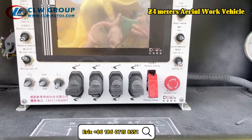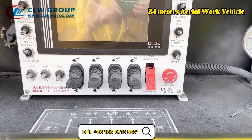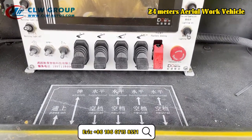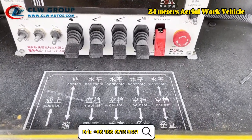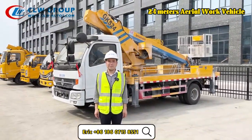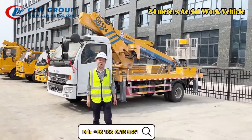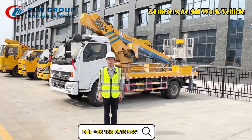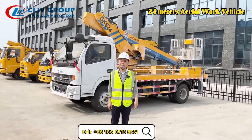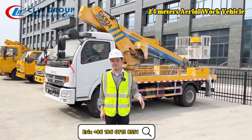It can monitor the basket to ensure the rotation and the level of the whole system. That's all for the introduction. If you have any inquiry, please don't hesitate to contact us. This is Eric from CLW Group — see you next time, bye bye.